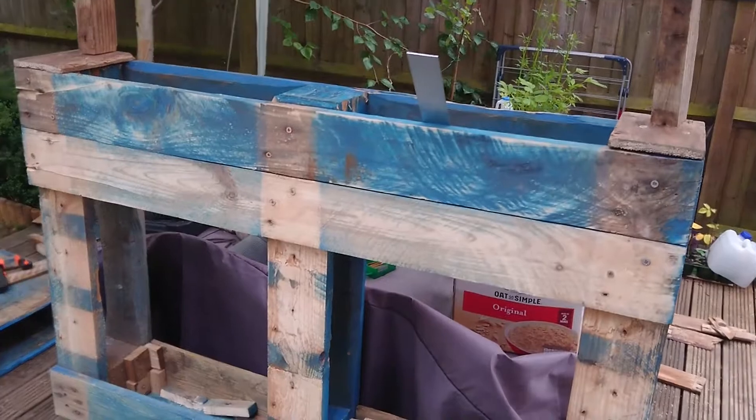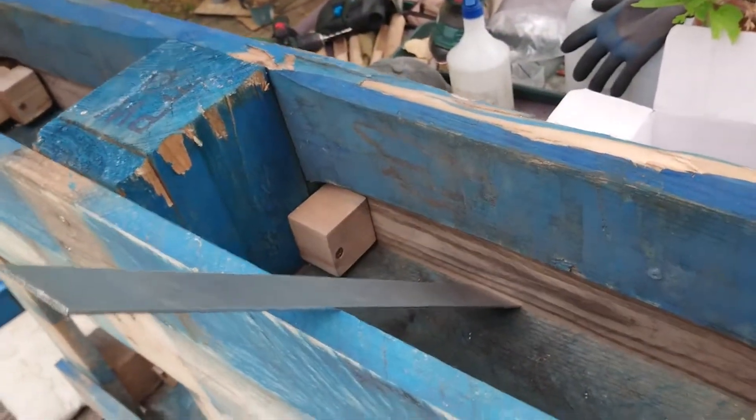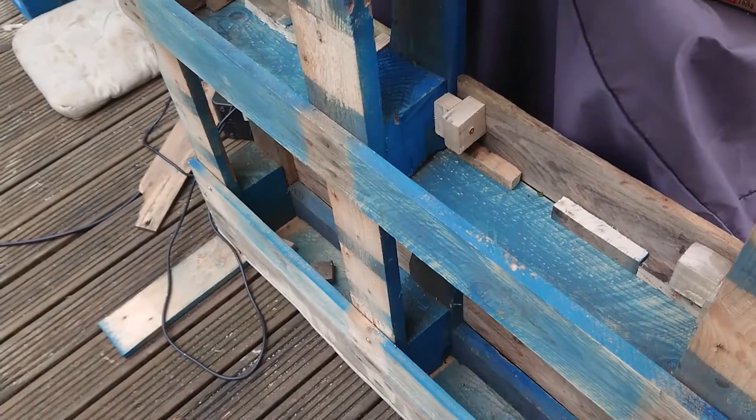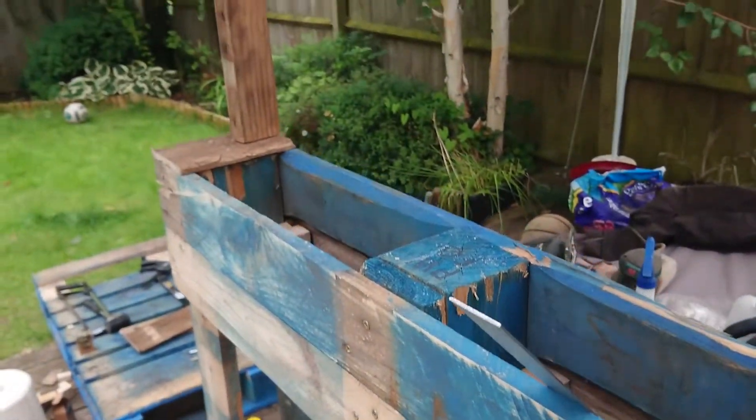I need to line the boxes. I will be lining them and filling them with gravel and compost before I plant anything. So far I have just got a coriander pot.